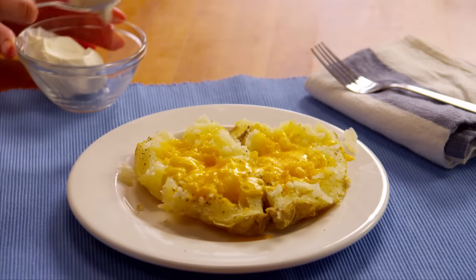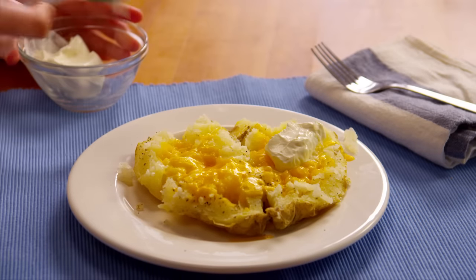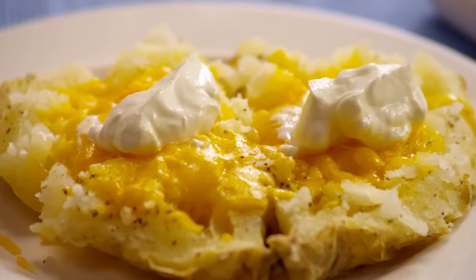To serve, top the potato with a tablespoon of sour cream. Yum — there's just nothing quite as comforting as a hot baked potato!